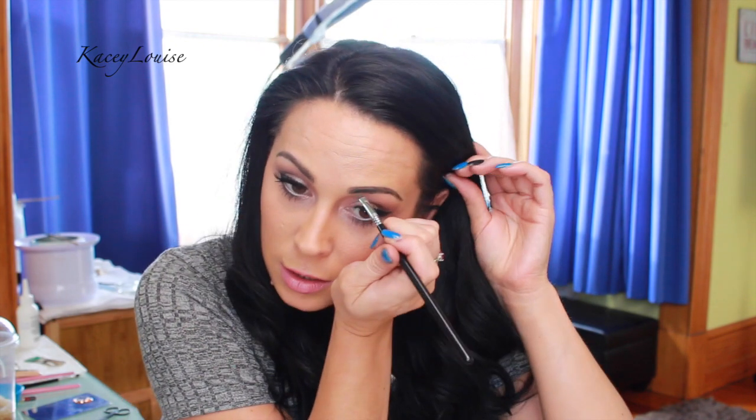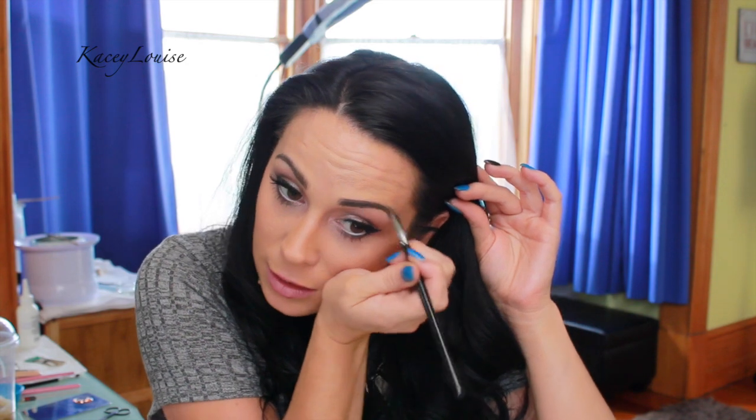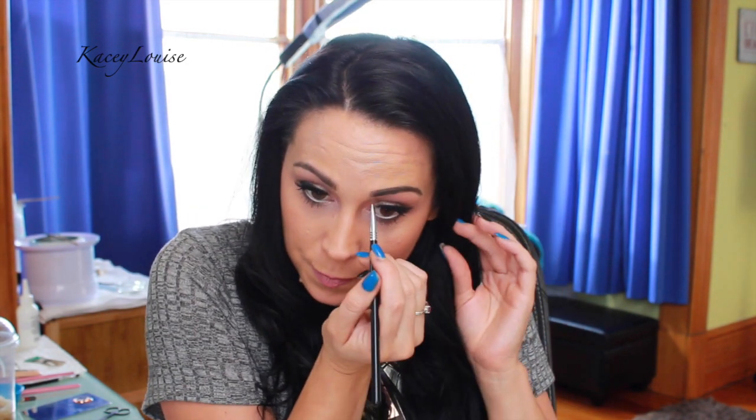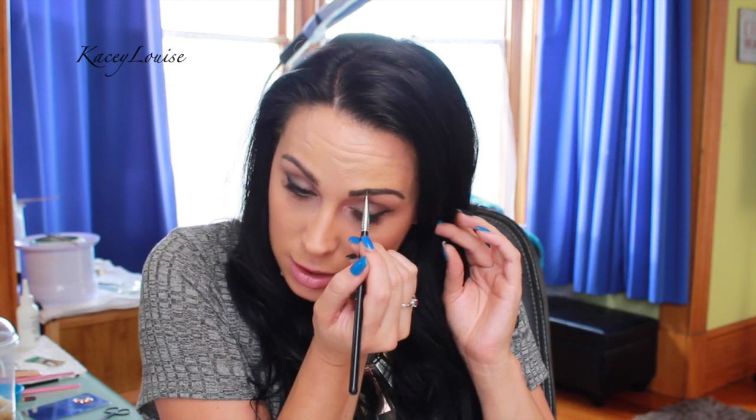You've got to be really careful when blending — you don't want to take too much out. If you've got too much product, wipe the sides off and make sure there's nothing on the brush. Then just sort of swipe through, feather it out, and do little strokes in here to create the start of the brow.